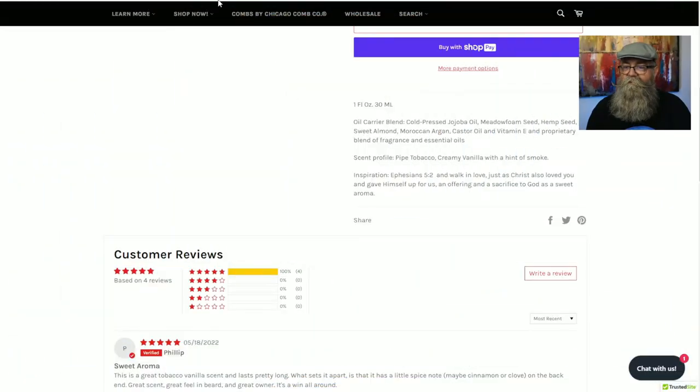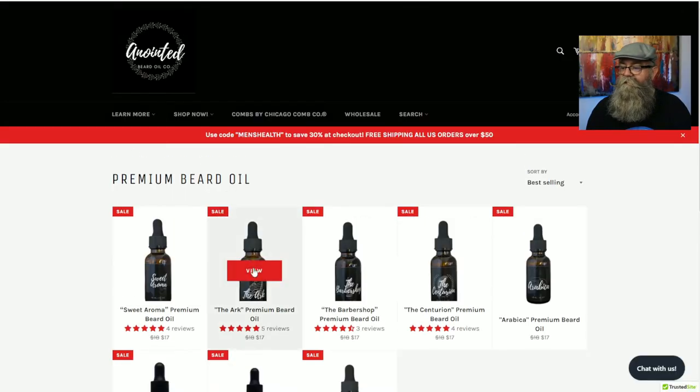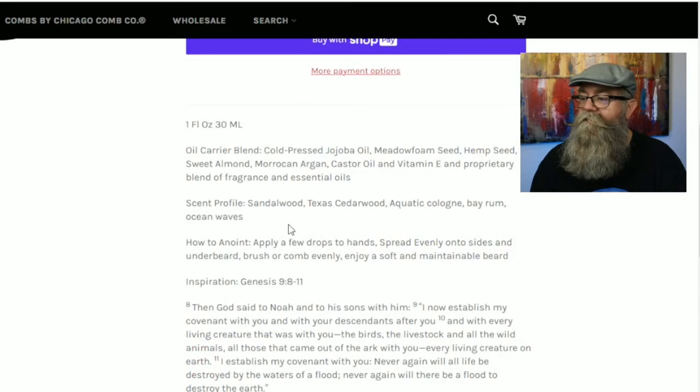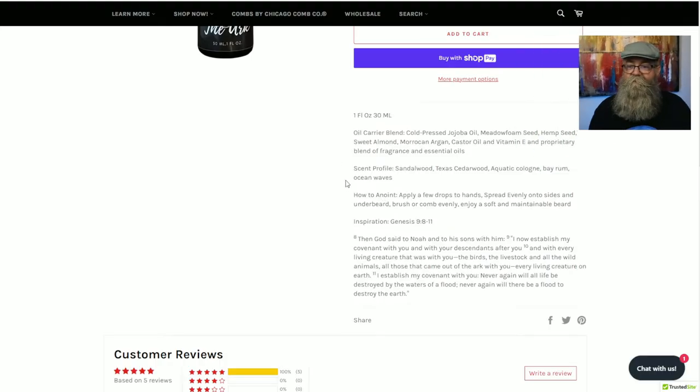Going back to the website, the Arc's scent profile is sandalwood, Texas cedarwood, aquatic cologne, bay rum, and ocean waves. It's definitely a nice scent — the aquatic cologne and sandalwood give it a nice difference. Overall, between the aquatic cologne and ocean waves, it's a really awesome aquatic cologne-type scent.